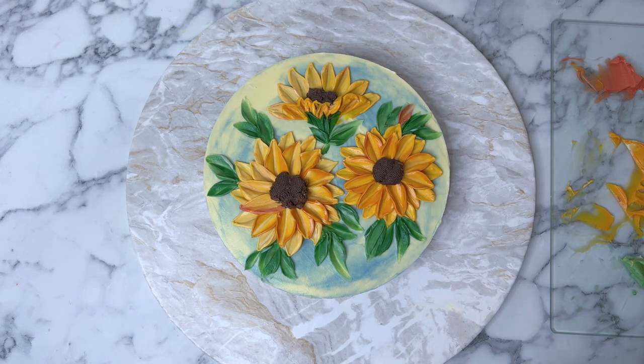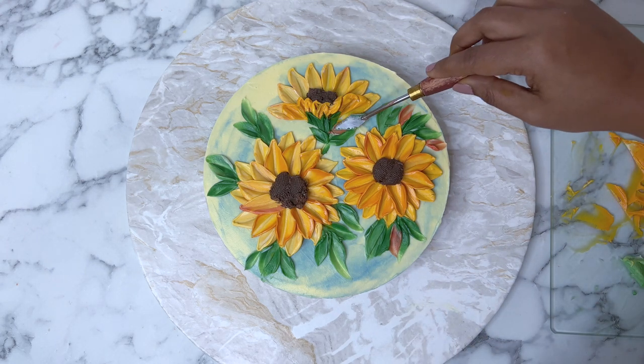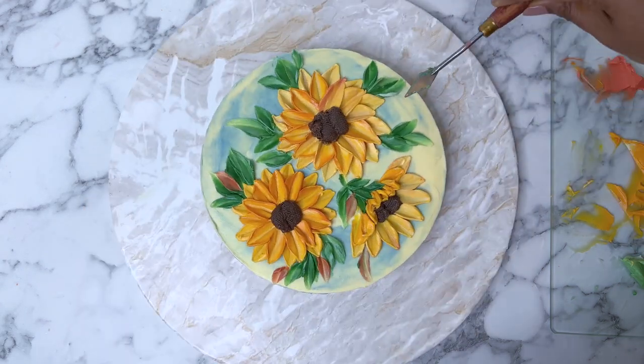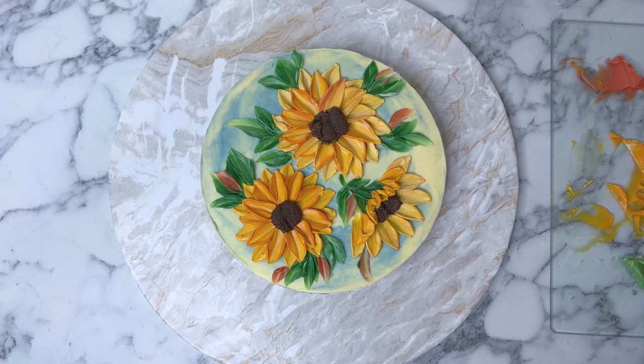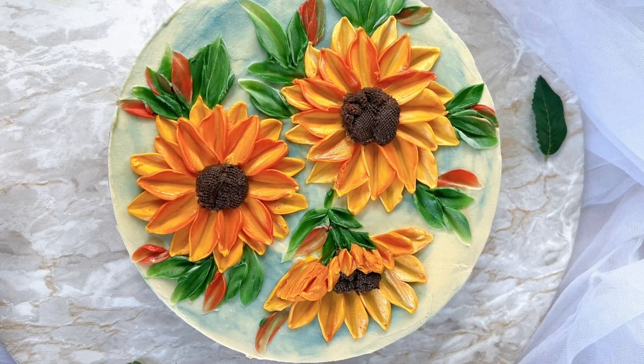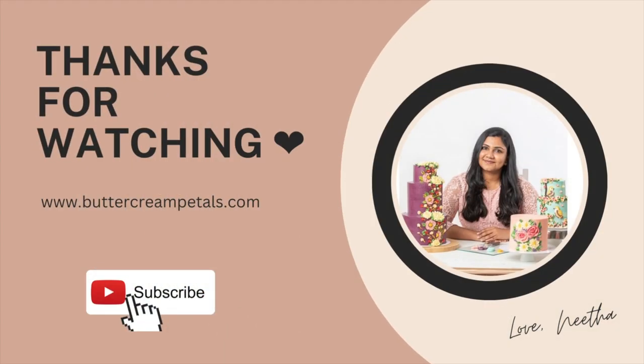I'm adding some orange color leaves — it just gives a little bit of texture to our leaf structure and brings the whole design together. I'm going to paint some orange leaves in between the green leaves as finishing touches, and there's our beautiful sunflower cake ready. Hope you will try this technique — see you next time, bye bye!